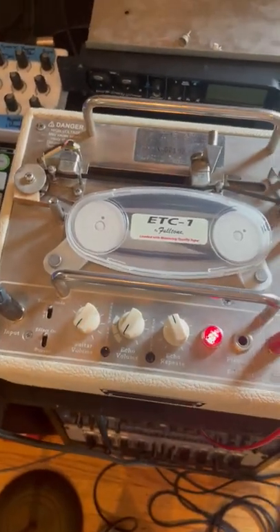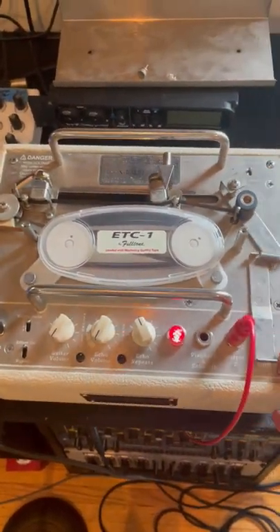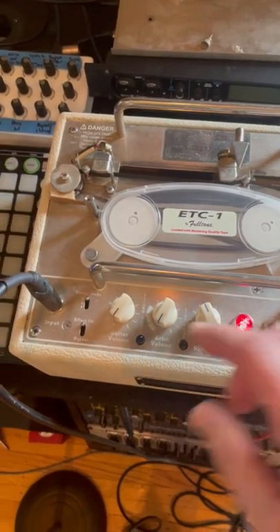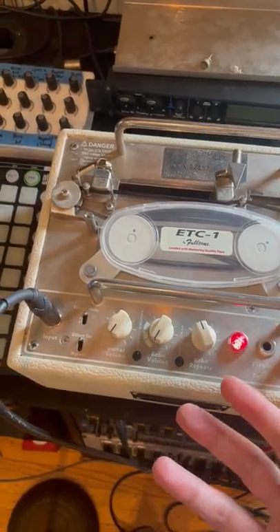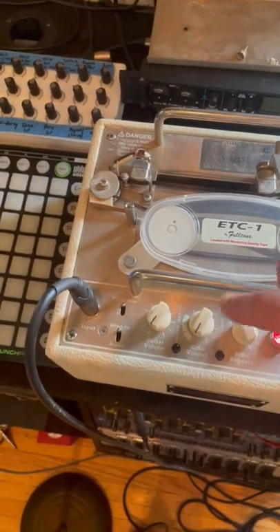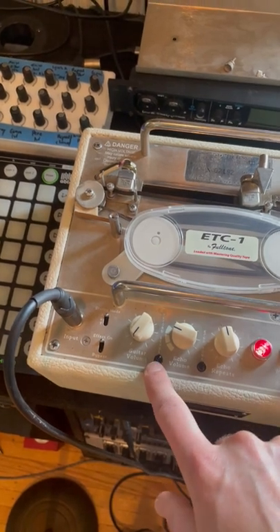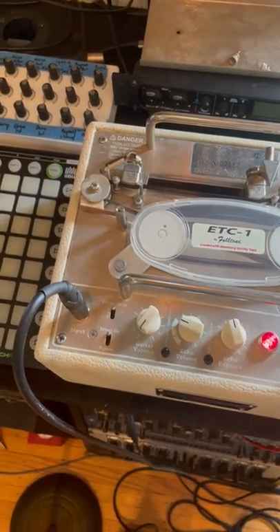This is the tube tape echo that we used to re-amp the Juno lead sound. Tube tape echo is a tape-based delay echo machine — it's based on the EchoPlex. It's pretty simple. Everything's labeled 'guitar' because it was originally designed for guitar, but it's really great for anything. This is how wet the echo would be, this is how many echoes there are, this is the tone of the echo, and this is the input. We really used this to drive the sound quite a bit.